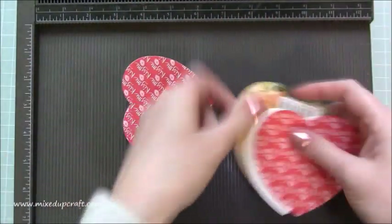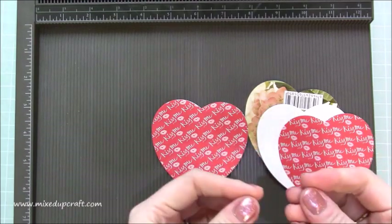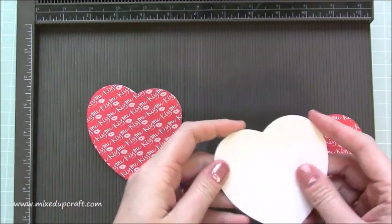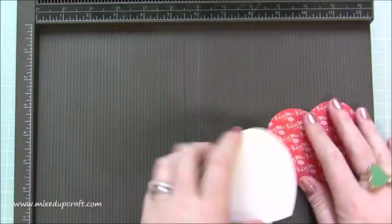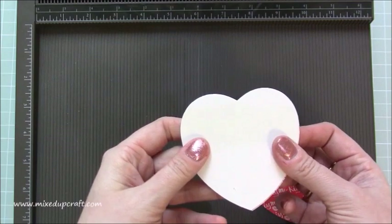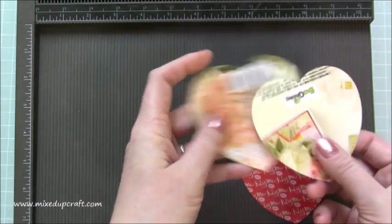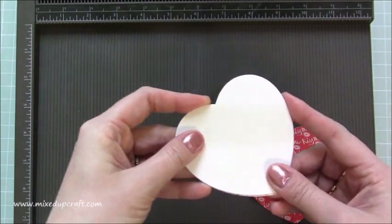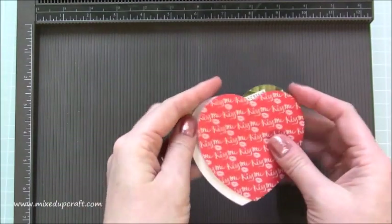First of all you're going to need to die cut. You need a strong card — chipboard or the card from the backs of your paper packs works really well, and that's what I use. I've die cut four hearts in total. If it's a thick piece of card, just die cut two hearts. I've die cut two more from the decorative papers I'm using and those will go on top of the heart.